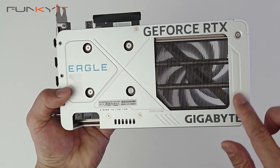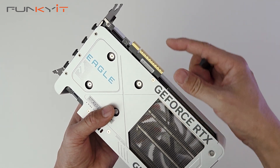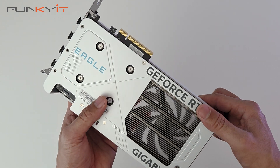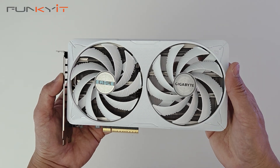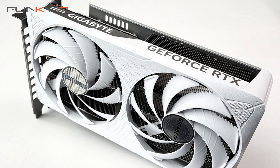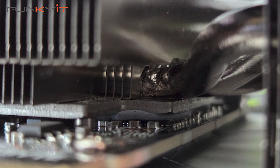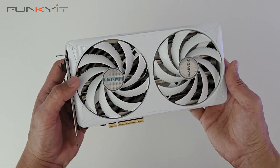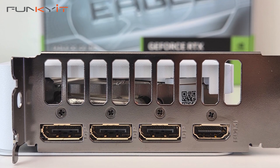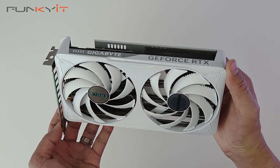It has a nice backplate for structural integrity, and the PCIe 5x8 interface is the shorter connector, which is interesting. For cooling it comes with Gigabyte's Windforce cooling system, which includes hawk fans that reduce air resistance and provide nice airflow, along with a large heatsink, heat pipe, and copper base. For video outputs we have three DisplayPort 2.1B and one HDMI 2.1B. This graphics card should be a fantastic choice for gamers who want to play at 1080p full HD at a high refresh rate.